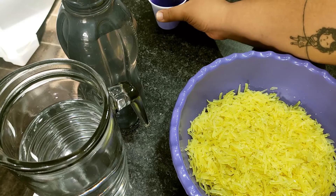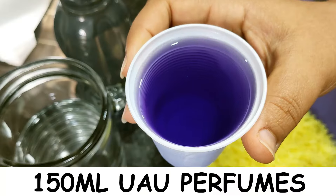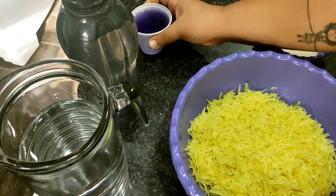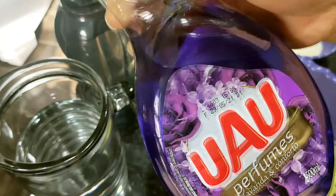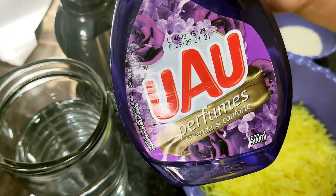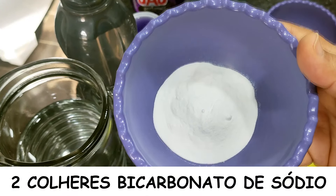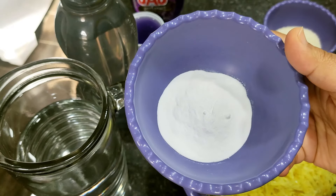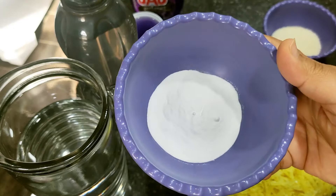Para perfumar a nossa pasta, vou estar utilizando 150 ml do UAU Perfumes, aquele limpador perfumado. Vou estar mostrando para vocês o que eu estou utilizando — Lavanda e Conforto, ele é super perfumado. E vou estar utilizando somente 150 ml. Também duas colheres de sopa de bicarbonato de sódio. Esse bicarbonato eu já ensinei a fazer aqui no canal — vou deixar passando no card aí em cima. Ele é super fácil de ser feito, só vai dois ingredientes.